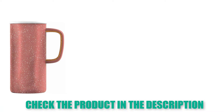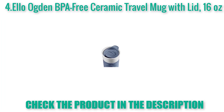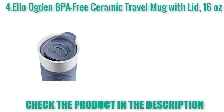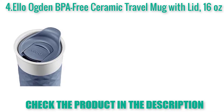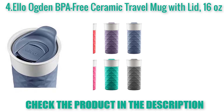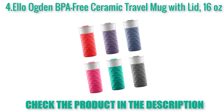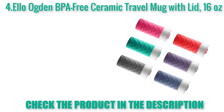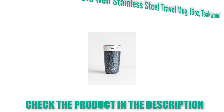LO Watt BPA Free Ceramic Travel Mug with lid, 16 oz. Feel the warmth of ceramic on the go. New insulated silicone boot keeps beverages hot twice as long as a standard ceramic mug. All parts top rack dishwasher safe. Splash proof slider lid allows you to drink directly from ceramic. BPA, phthalate, PVC, lead, and cadmium free.